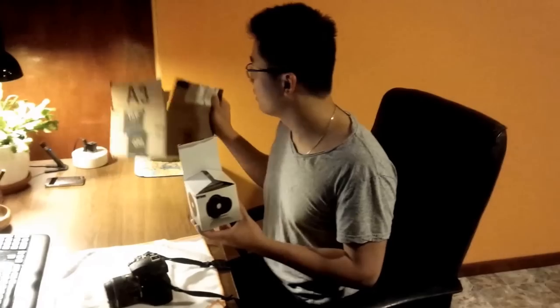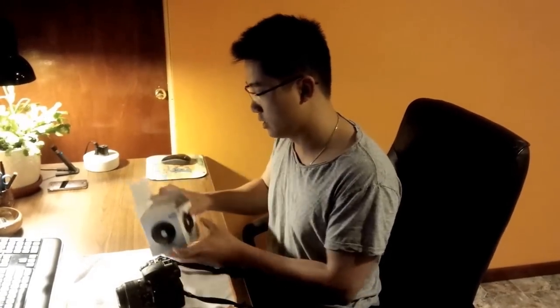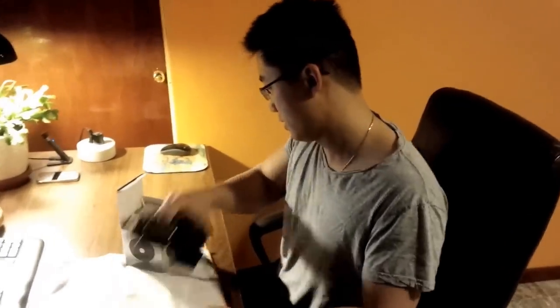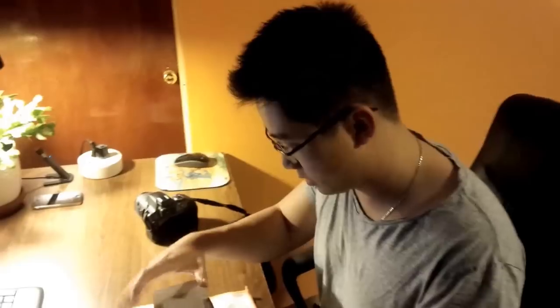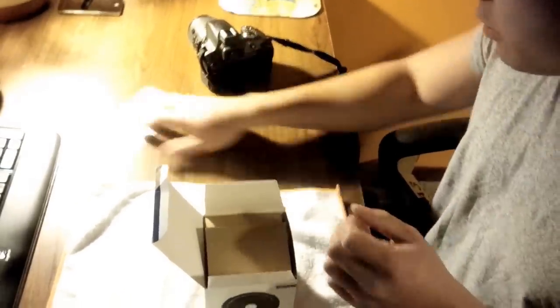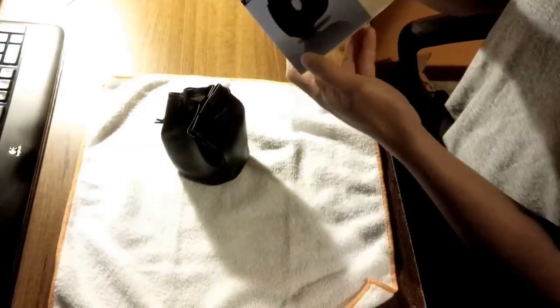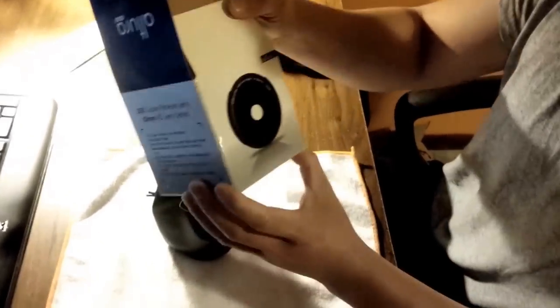I'm going to see what's in here and then take a couple of photos to show you the results. We got a magic fiber cloth to clean the lens. So this is the box it came in — Altura HD lens.